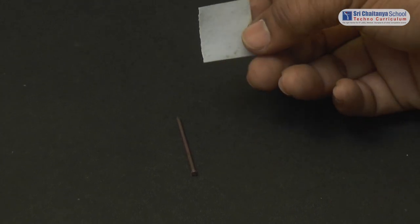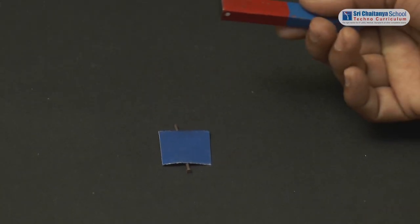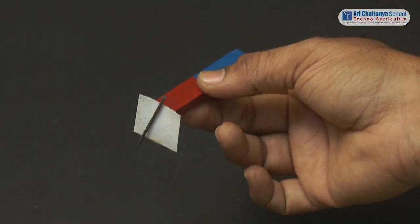Now let us test with the cardboard sheet. When it is placed in between the nail and the magnet, the nail gets attracted to the magnet. See here.